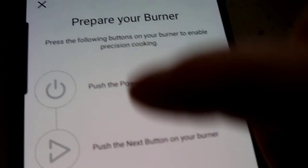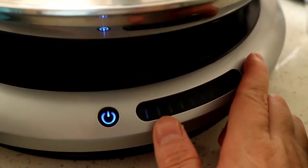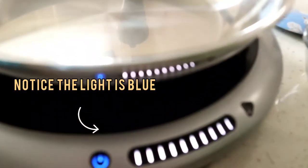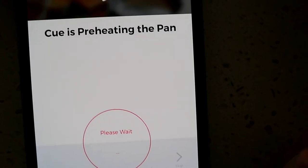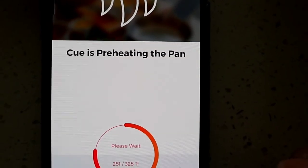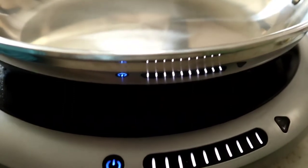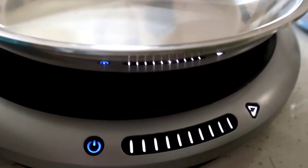The app is telling me to prepare my burner by pushing the start button and the next button. Let's do that together. It's getting it up to the right temperature. Next, add butter and melt it.